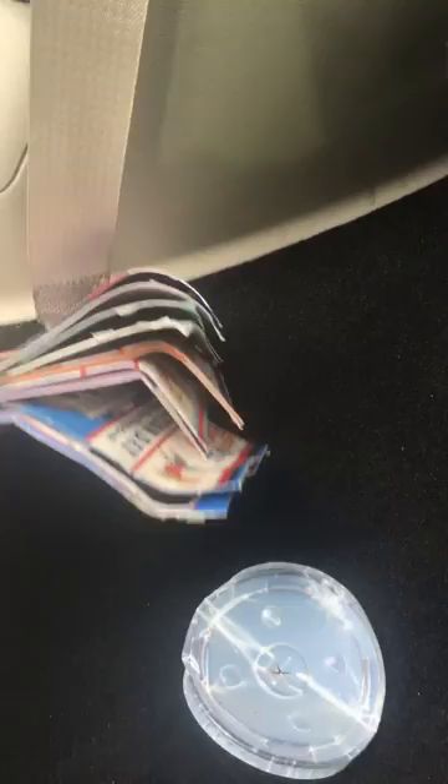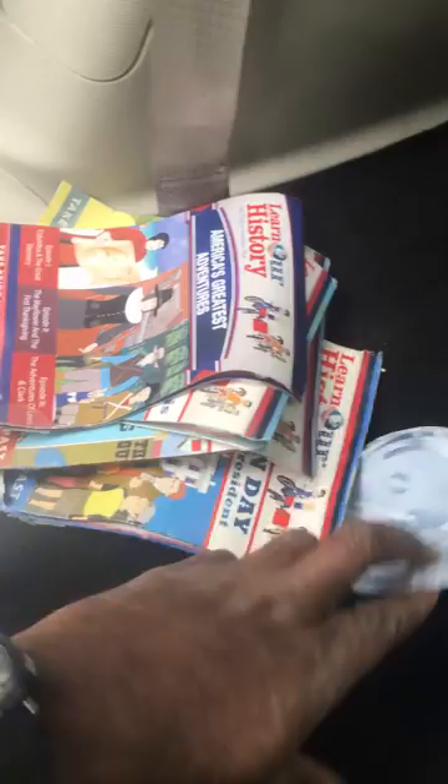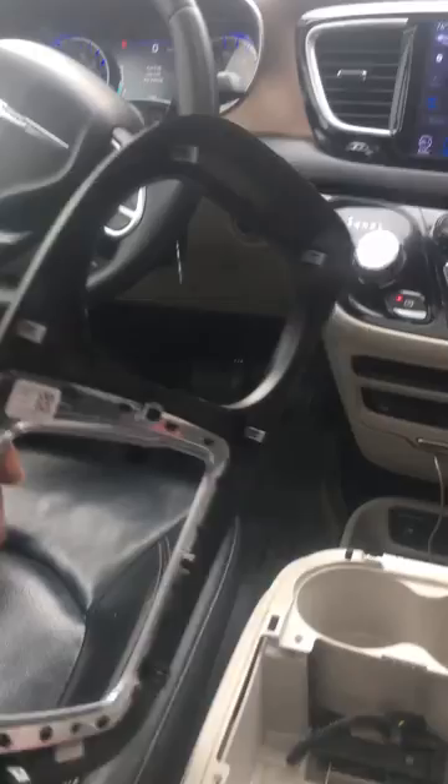Those DVDs are not broken. Some of them don't even have DVDs in them — this was in there as well. Basically what I did was I just used the drill, the oscillating saw, and a couple of screwdrivers, and I was able to pry the top off. This top basically just pries off.